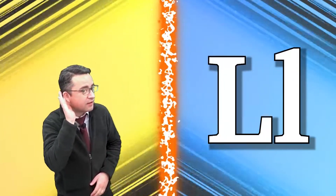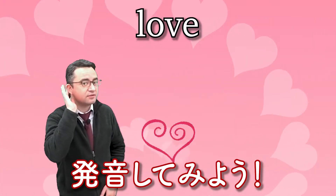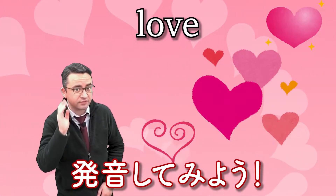Okay, let's practice. L, l, love. Again. L, l, love. Good.